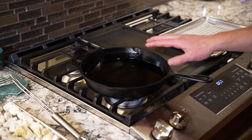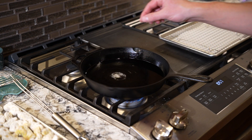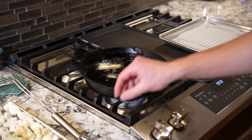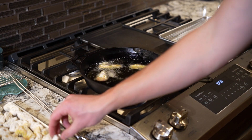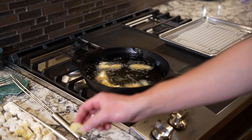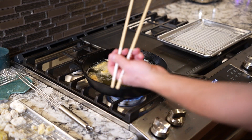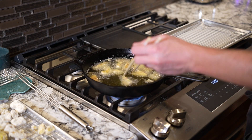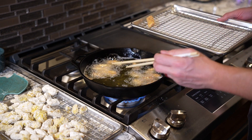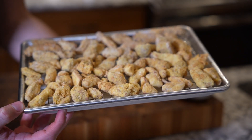Time to fry our mushrooms. Our oil is right around 325 to 350 degrees. I'm gonna drop a little test piece in — looks pretty good. These are just gonna fry for maybe three to five minutes; see how the breading gets colored up. They're already cooked through the pickling process, so we just need to get the breading nice and crispy. These are nicely golden brown — get them onto a tray to drain and fry off the rest. Get these with a little salt, too. All fried up.